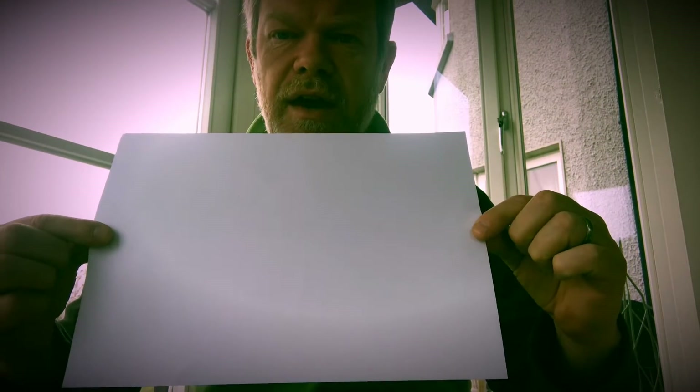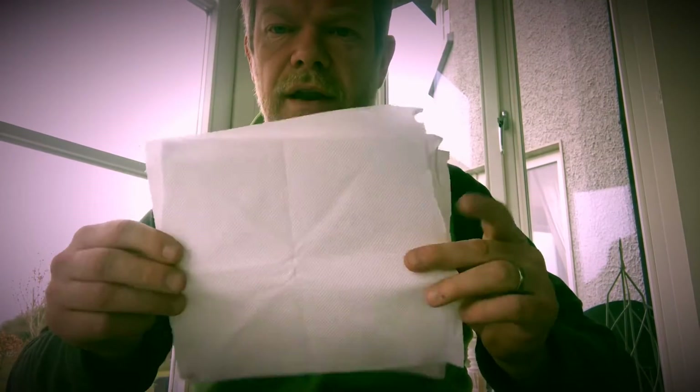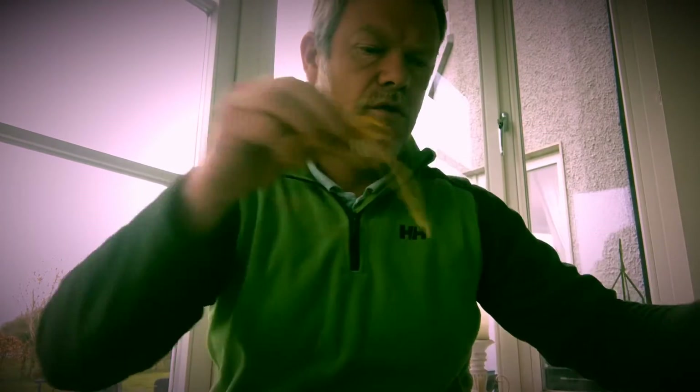Good morning. This morning I will show you how to make a face mask using a regular sheet of A4 paper, three pieces of regular kitchen paper, four rubber bands, and a regular paper.